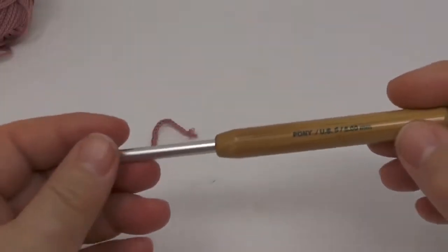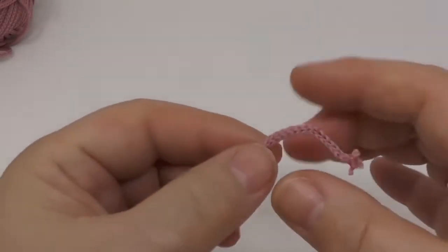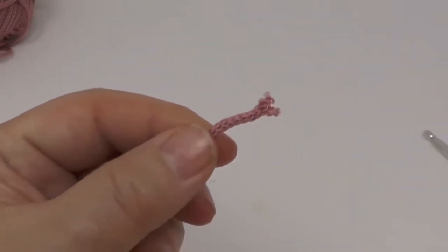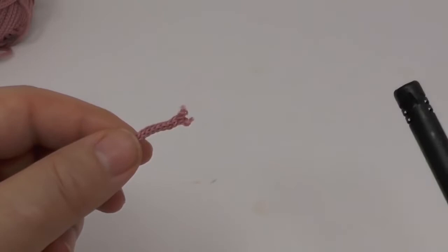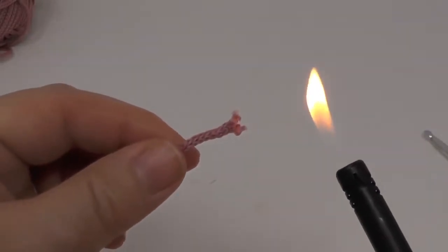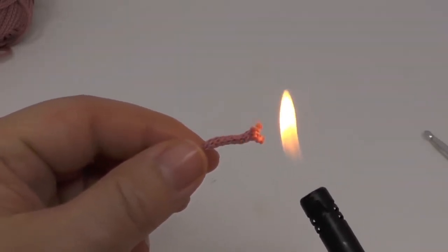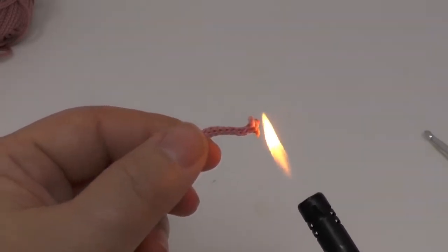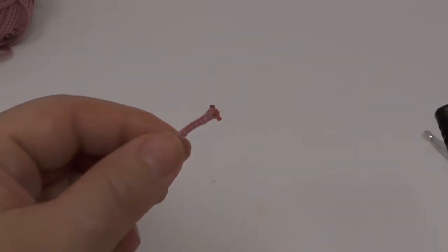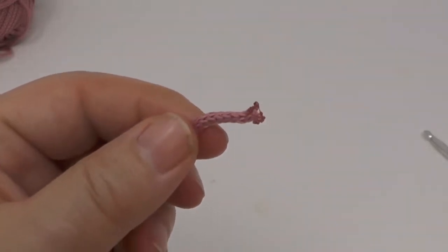First, we need to secure the very tip of our yarn so it won't fray later. It's really easy — I'll use a regular lighter and hold it close to the end, but I don't want to actually set it on fire. Be really careful with this. You just want to warm the very tips to melt them slightly, which secures the rest of the yarn from fraying.